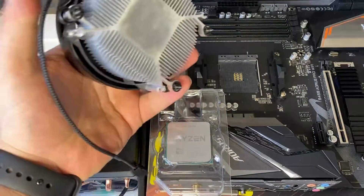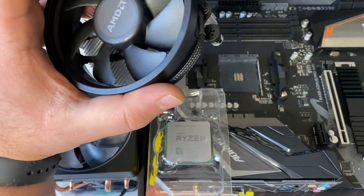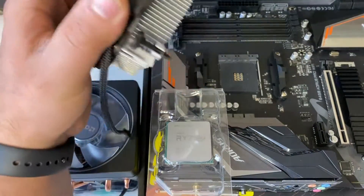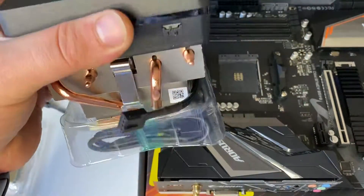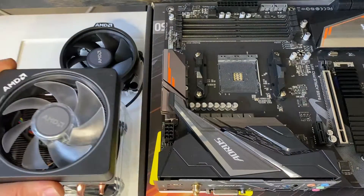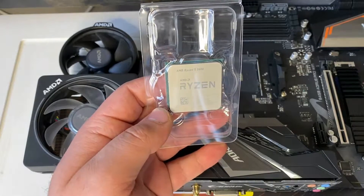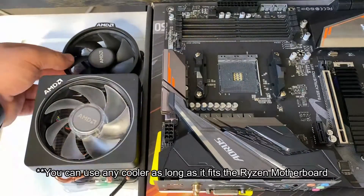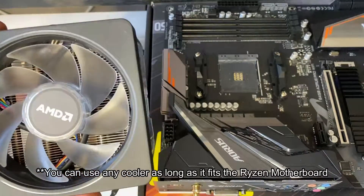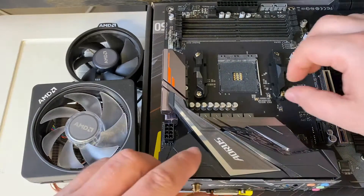The first one is the stock AMD cooler from the Ryzen 5 3600 — it's a small cooler with four screws. Then we have the bigger and better Ryzen cooler that comes with the Ryzen 7. I have the Ryzen 5 3600 and it came with this cooler, but I'm going to be using the Ryzen 7 cooler in this video, so follow along.